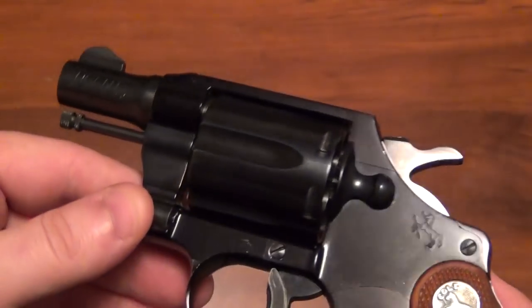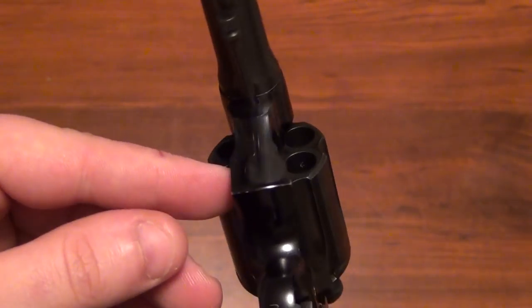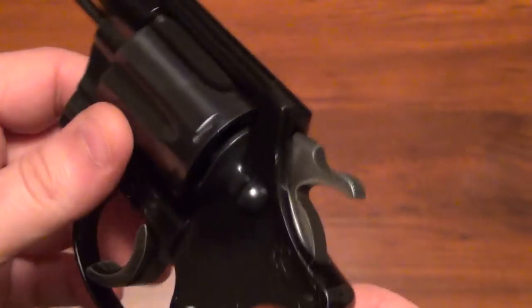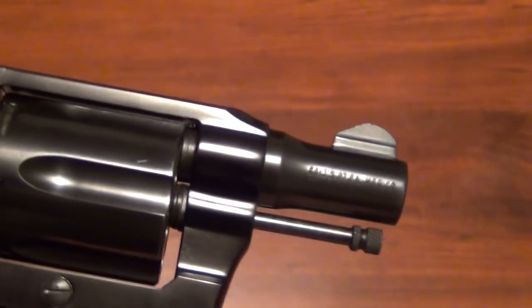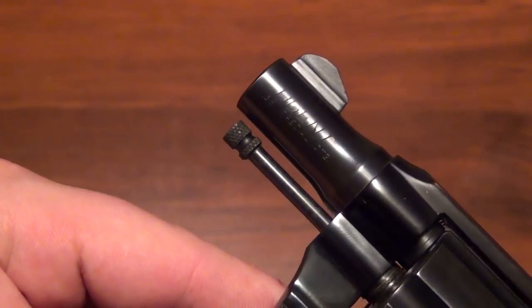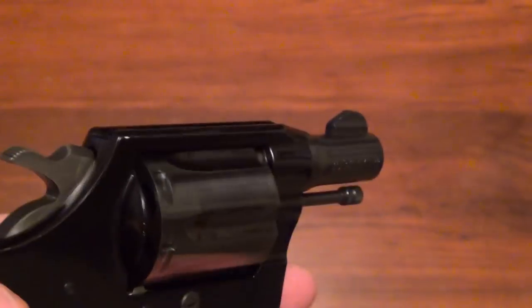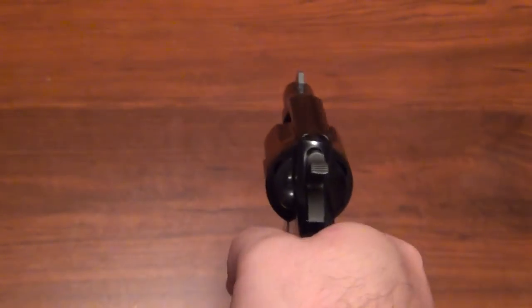This gun is obviously extremely concealable with the short barrel, and it's just in really nice condition for the age. I just wanted to bring you a quick close-up look at the Colt Agent — one of the original ones that came out before they dulled it down. It's kind of a rare version here. It's got the regular Colt grips, and it just feels really good in the hand.